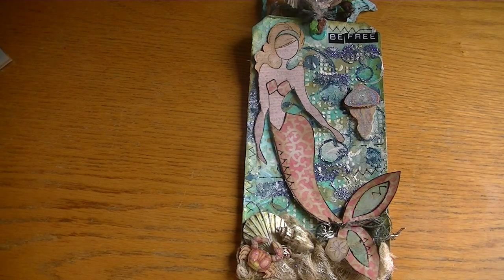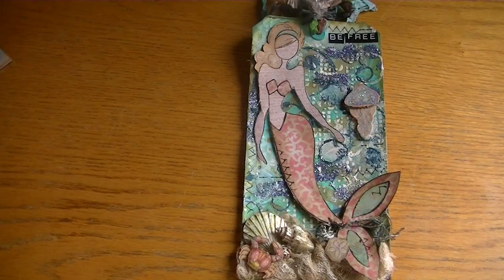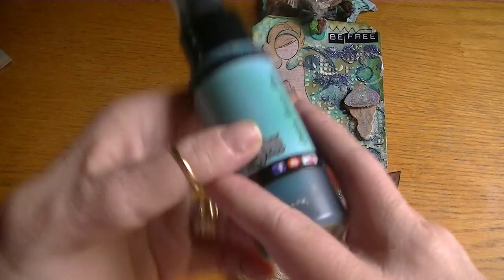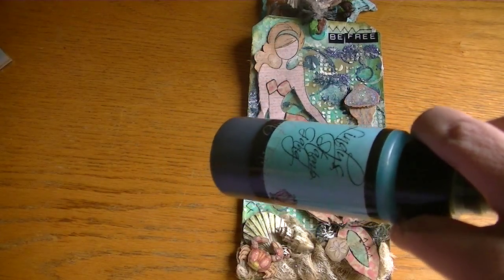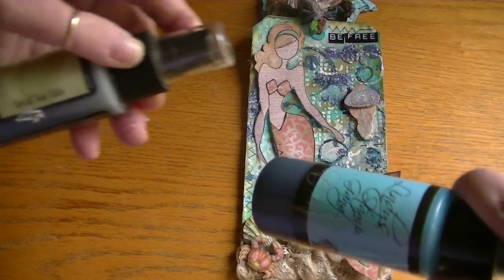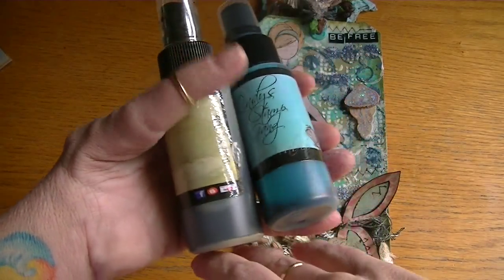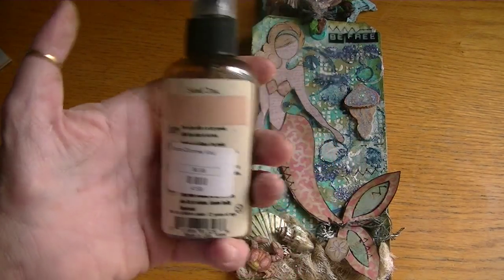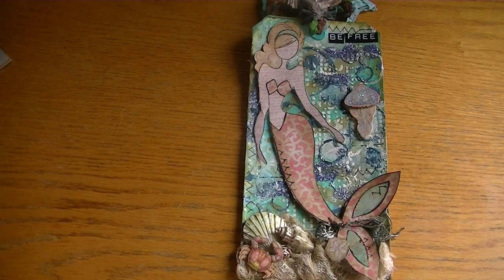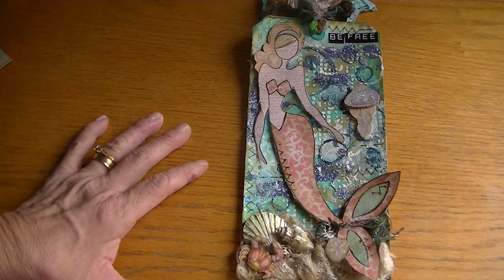I used the bell-bottom jeans color a little bit. I mostly used from my Lindy's Stamp Gang the Ocean Breeze Blue and the Opal Sea Oats — these two colors are really sweet — and then I did use some of the sand color to create the colors within that background.